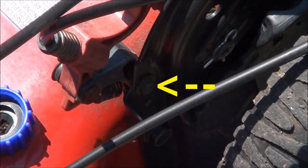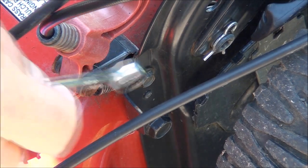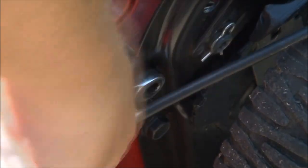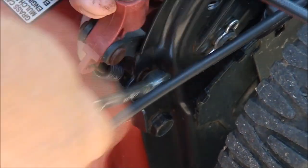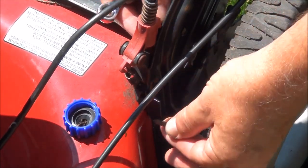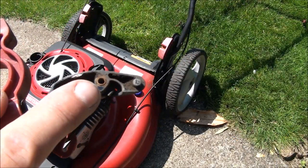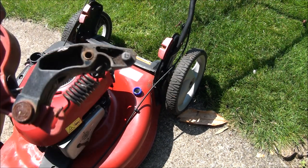If you look at this bracket, you'll see it's only held on with one bolt. I have a 5/16 wrench here — got to hold this bracket in place to loosen up this screw all the way. Basically you just take out this one screw and this whole piece comes off. You can see that's where the screw goes in, and there's a pin right here that fits in a hole — that's why it only needs one bolt to hold it on.